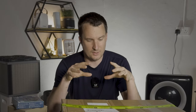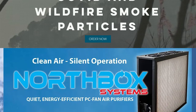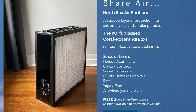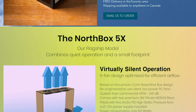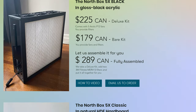Today we're unboxing and building another PC fan DIY kit. This one is from Northbox Systems in Canada. Robert, who's the founder over there, got in touch and wanted us to review it. He offered to send us one for free but as always we said we prefer to pay with our own money, and he was happy to send a device to the UK.